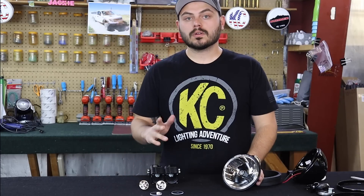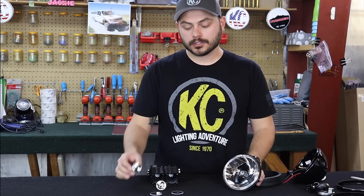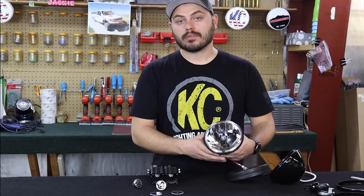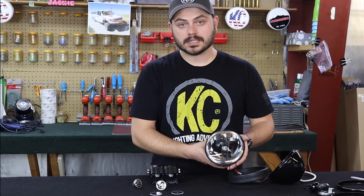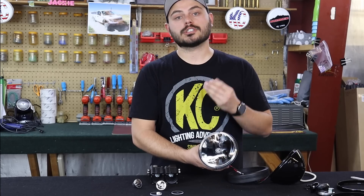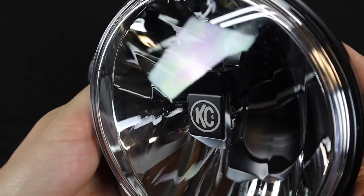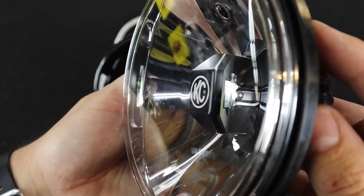At KC, we take a different approach to LEDs by using larger than normal reflectors in our Flex lineup. In our Gravity lineup, we also use our patented GRD, or Gravity Reflective Diode, system. What the GRD system does is take your typical forward-facing LED and aims it backwards at our precision-designed reflector, so that we're able to gain the most control and most intensity out of our Gravity LED lights.